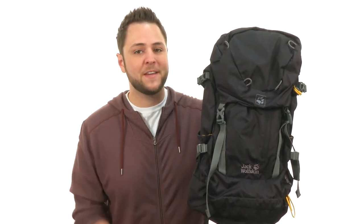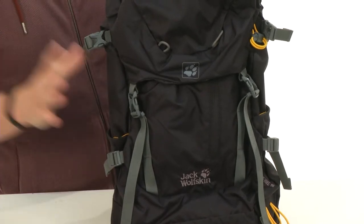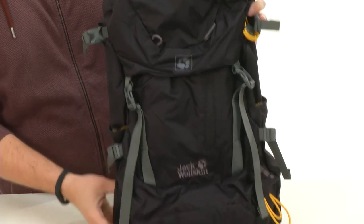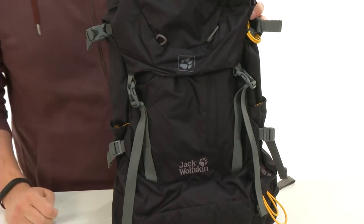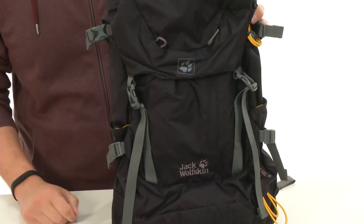Hey guys, I'm Richard and this is the Hike 26-Pack from Jack Wolfskin. What's great about this bag is that it has tons of storage space on the inside, so it's gonna make hiking outdoors really easy. You can always have your gear with you. It's also hydration compatible, so you're always gonna have your water with you too.